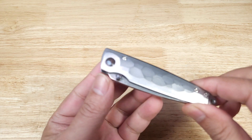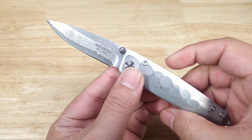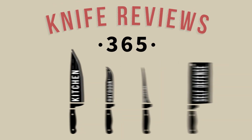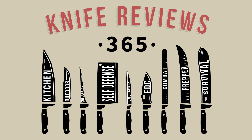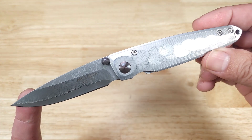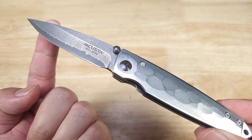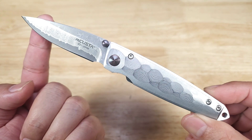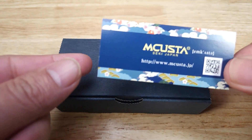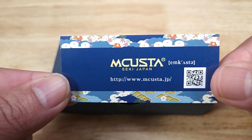Welcome back everybody. Thank you for watching. Tonight we're gonna be having a look at this awesome luxury folding EDC knife from mCusta — this is the Tzuchi. If you want to purchase this knife and help support the channel, check out the link in the description below, as you do get a commission if you purchase it. Thanks to the good folks at mCusta for sending me this knife to review. Let's get started.